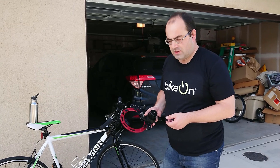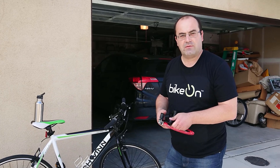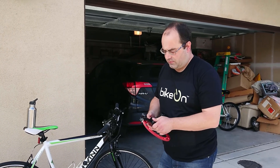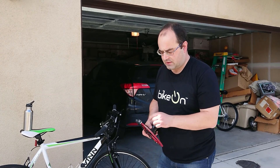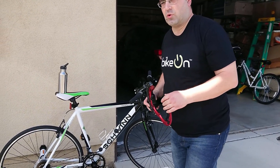Here is the device and the way you assemble it is as follows. Fold the sensor, open with this black slider button, and open up the rotor.